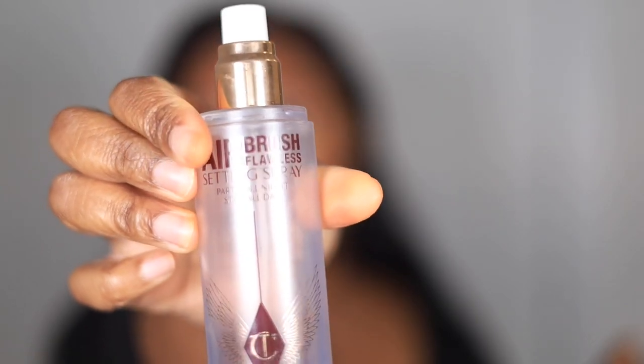After blending out the concealer, she goes in with the Charlotte Tilbury Flawless Filter. I usually don't do this step in my makeup because I feel like it's a finishing step — I normally don't do it in between. But I'm going to try it today.